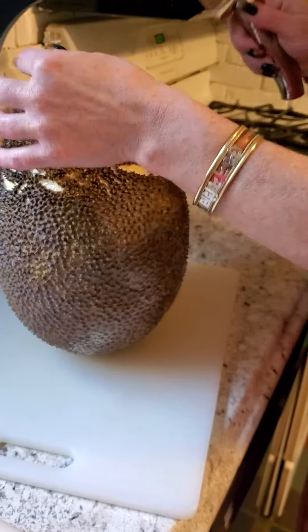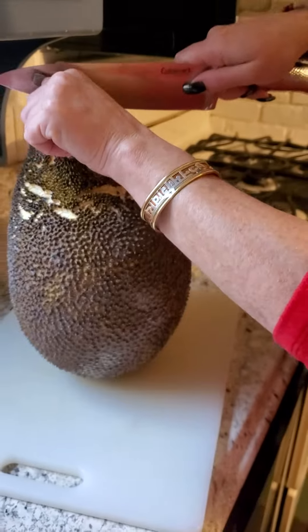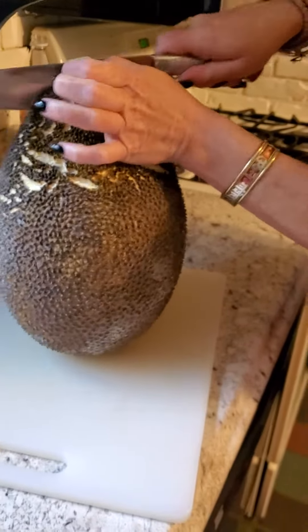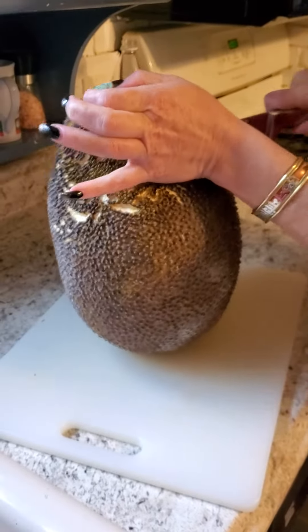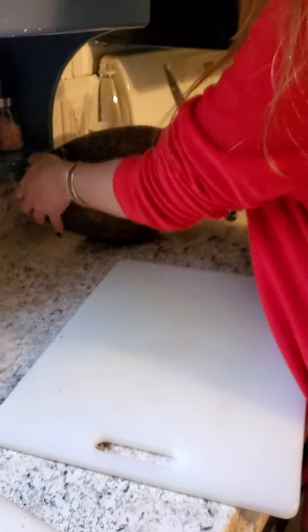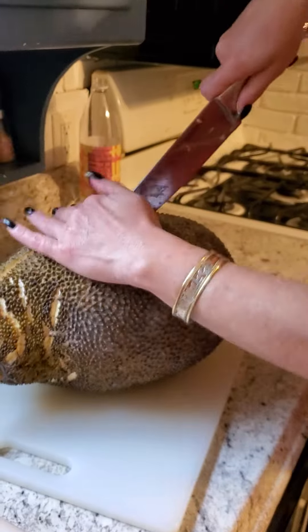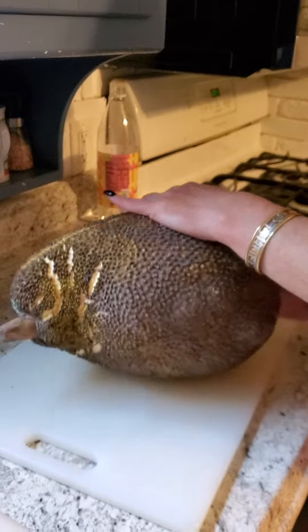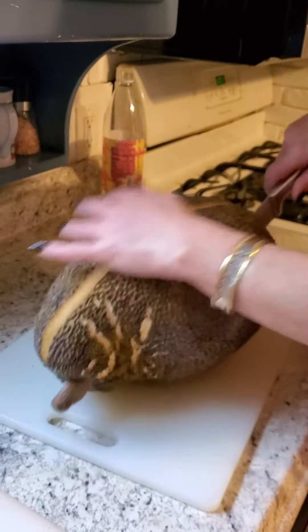Good morning, everybody. Today's the day — jackfruit cutting. I sharpened my knife really well and I am cutting through the whole thing. I almost killed myself there for a second. It's very hard to cut through, but you just got to work on it.